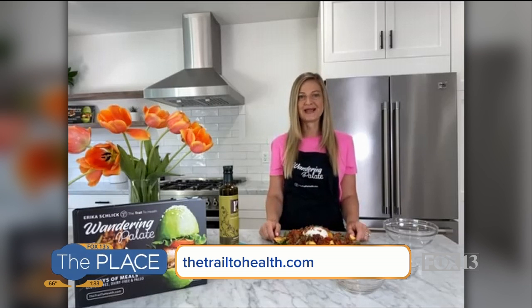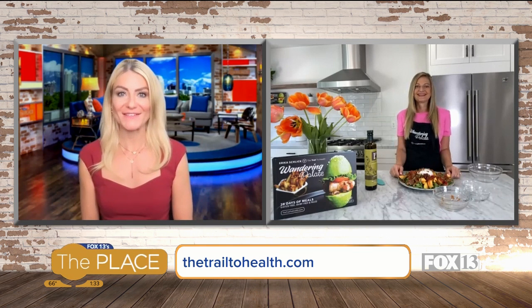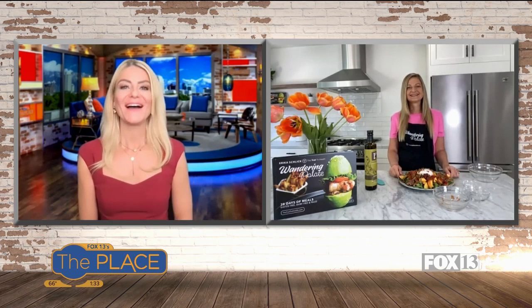Erica, if people want to follow you on social media or get their hands on your cookbook, how can they do so? You can get my cookbook on my website — it's thetrailtohealth.com. It's also available on Amazon, and you can find my blog and find me on social media as thetrailtohealth. And Erica, your new kitchen is so gorgeous — I'm jealous! No wonder you're in there cooking all day. Makes it a lot easier. All right, we'll see you next time, Erica. Thank you.